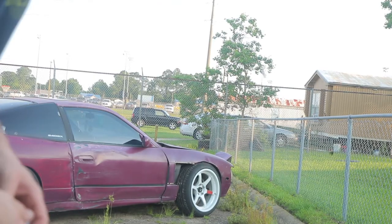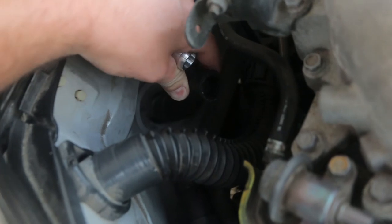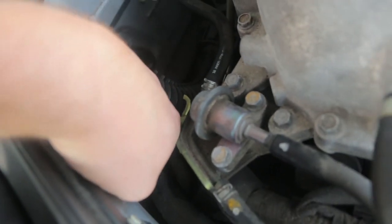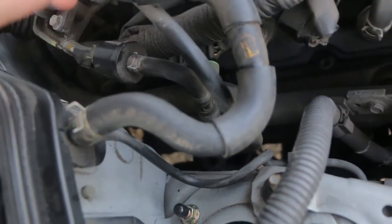This is the hose right here that goes into the firewall — that's the one. I finally got the bleeder T in there. Those clamps just drove me insane — I was about to set my car on fire, not really. I did have to go put some pants on because these mosquitoes are raping me right now. Time to start adding some coolant and see when we get this thing bled — it's gonna take forever.